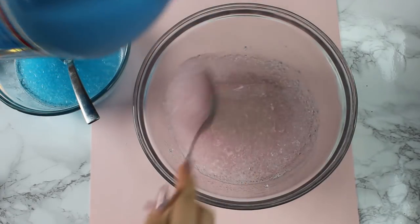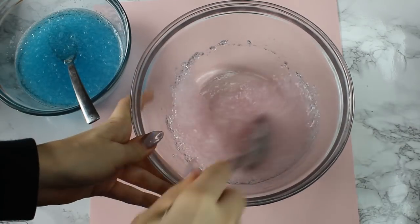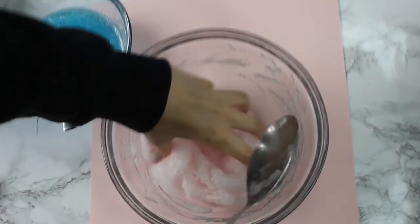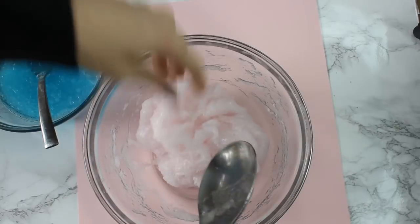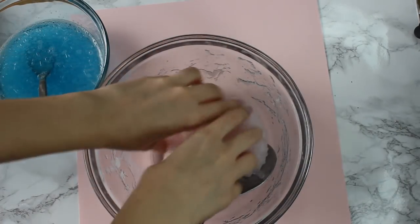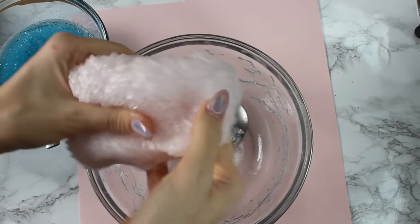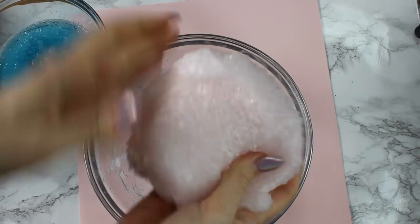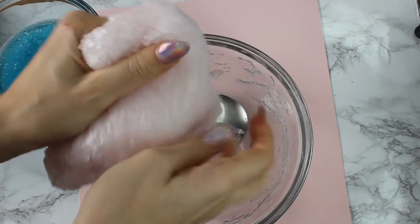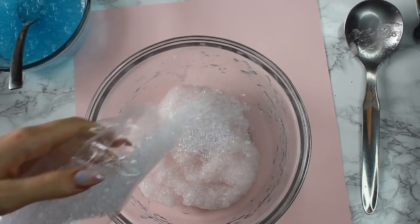Now, normally I use the borax method. Somebody told me to try liquid starch. It totally worked out for me. I think that it will work better for different kinds of slime. For this, it definitely worked because it left the slime sticky so that you could play with it and squish it, but it wasn't too thin so that it stuck everything apart. So I really liked that.